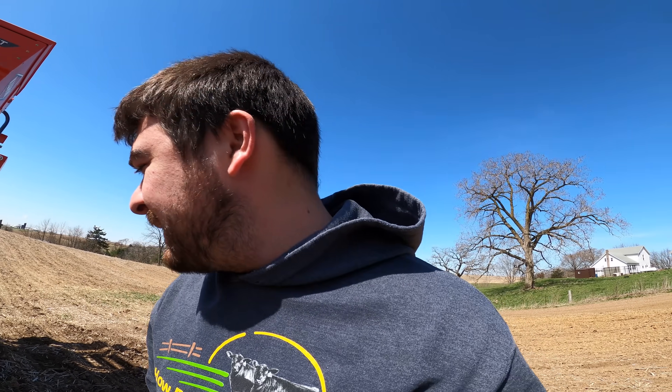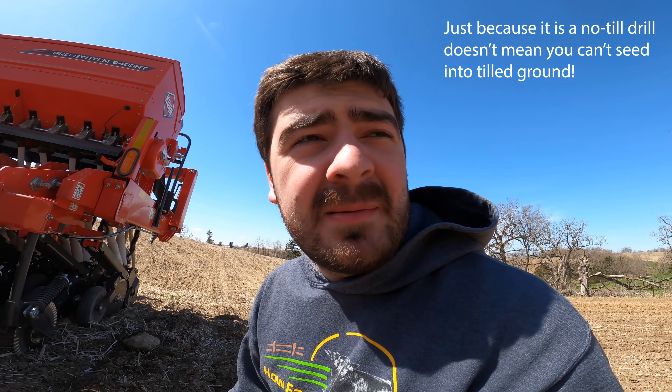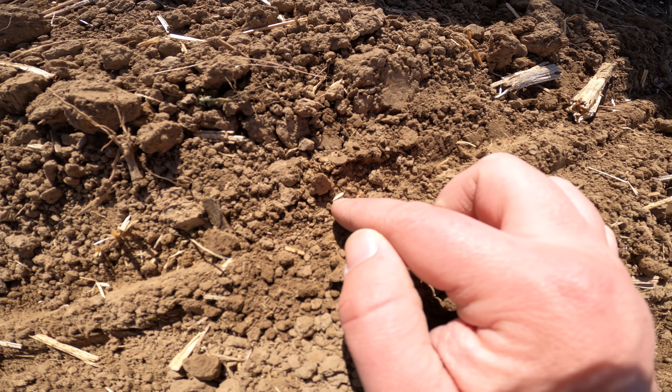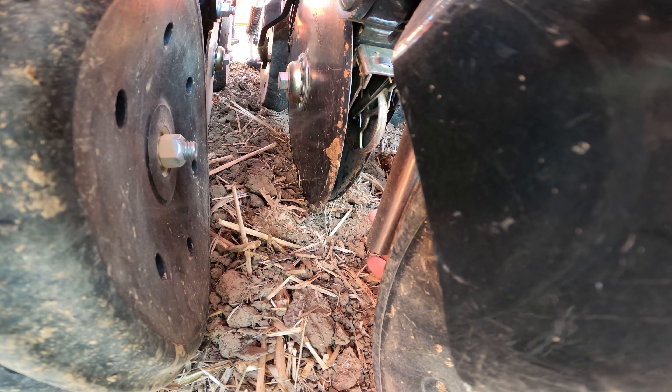Some of you might be wondering why I've got the coulters in the ground even though we're in tilled ground. The thing is, I set the seed drill to give the most consistent result across everything that we seed. I found that by keeping the coulters in the ground — not too deep, but just enough — will get us where we want. Unless I'm doing reseeding, then I try to put a little bit more pressure on them. As it's set up now, I think this is good. The seed is dropping out between the two discs, and the alfalfa seed in the smaller boxes — we're not putting any of that down today.